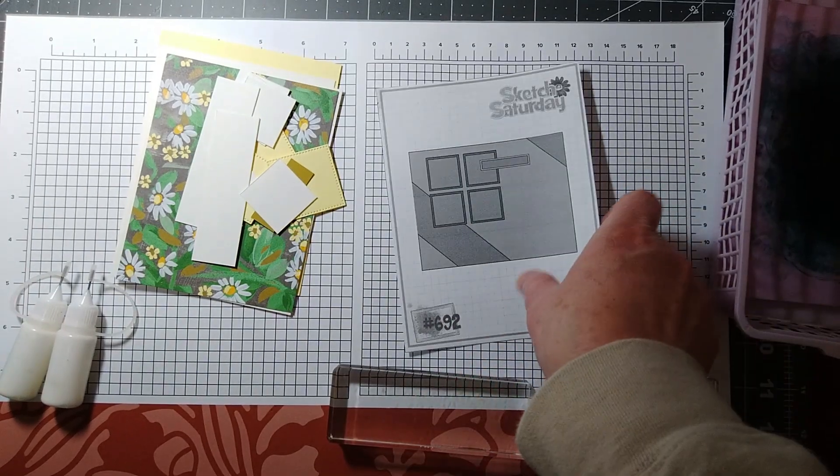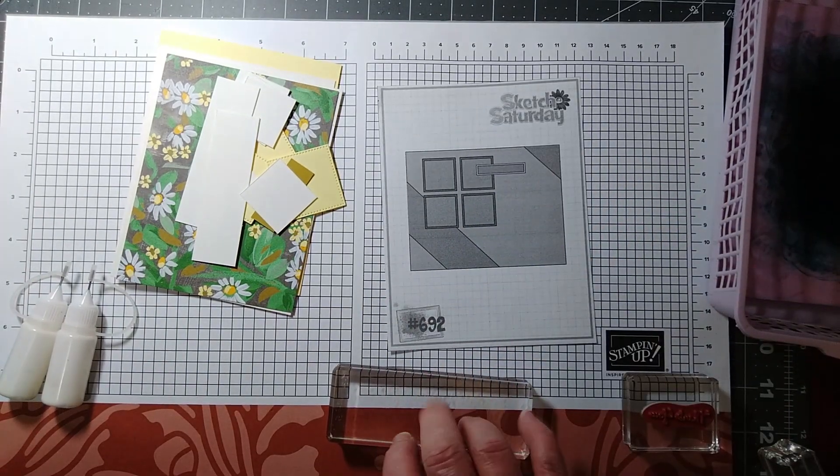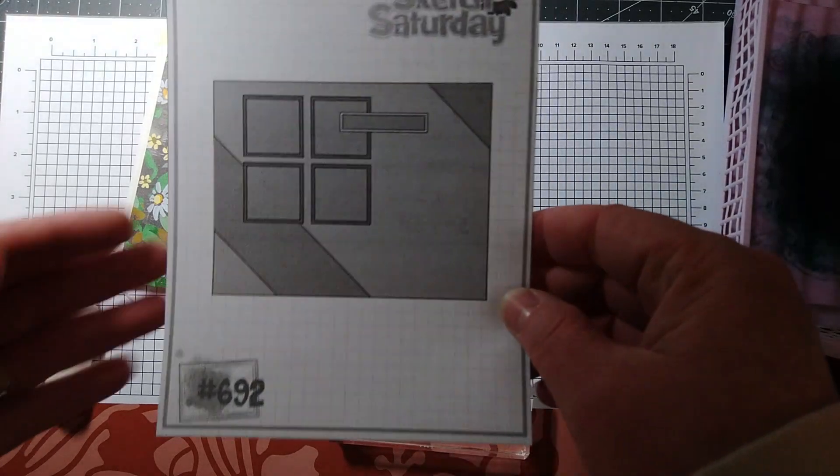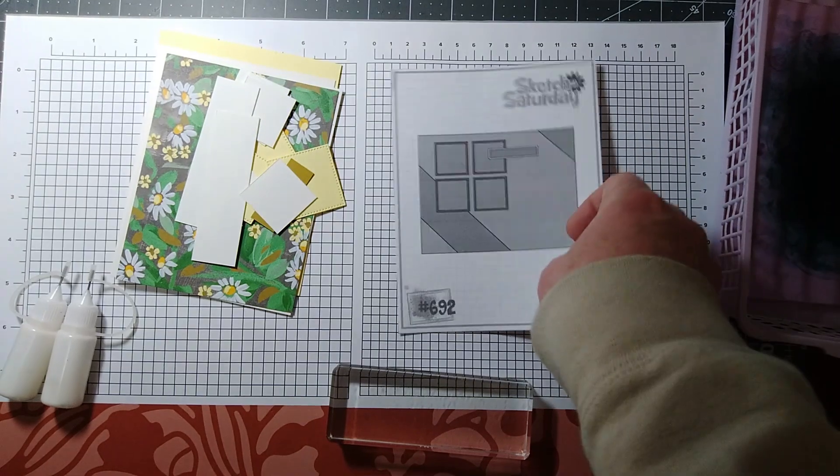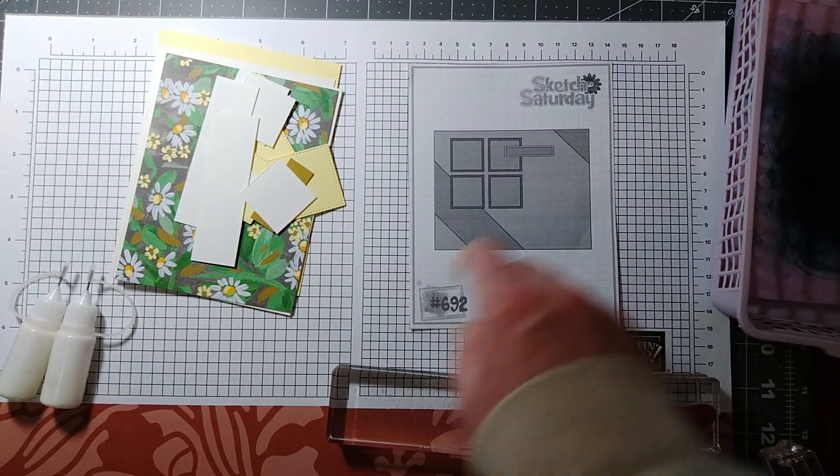Hello everyone, welcome back to my channel. So today I am going to be using a sketch. This is Sketch Saturday number 692, and I'm going to use this sketch to create a card.